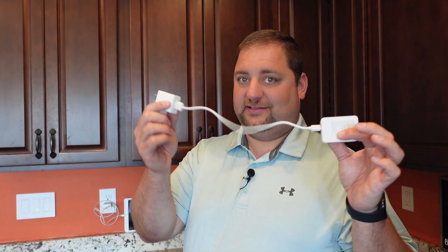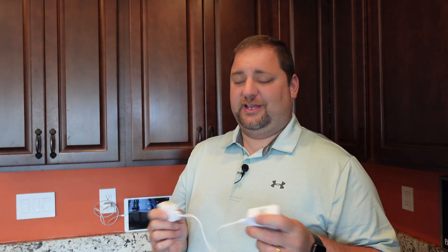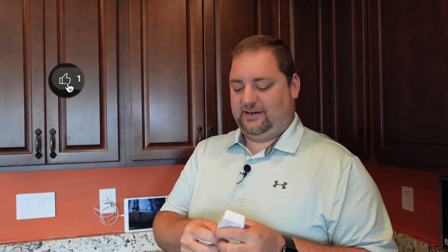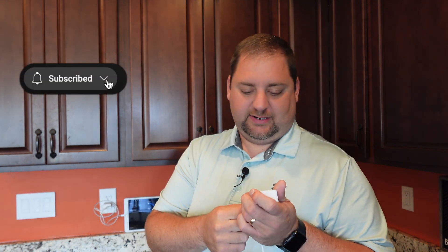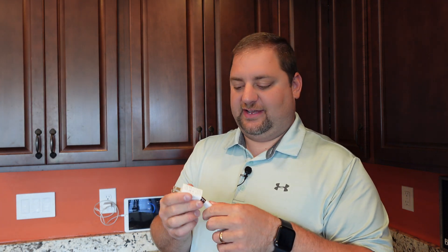The next step is to get the hub plugged in. First thing I notice is how short this cord is — maybe like nine inches or so. Definitely really short, and something that you might want to consider. You could have to get a micro USB and get a longer cable. It is just USB-A on the other side, so it's pretty versatile there, but really short — not sure why.